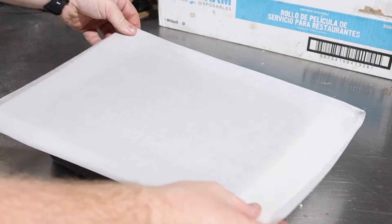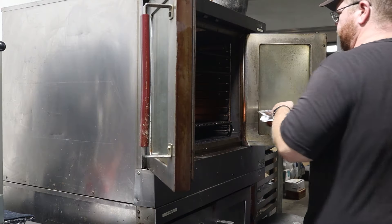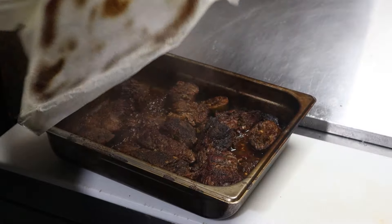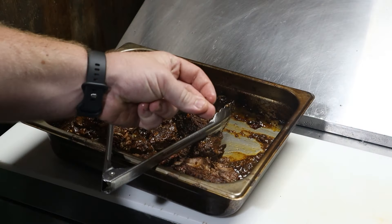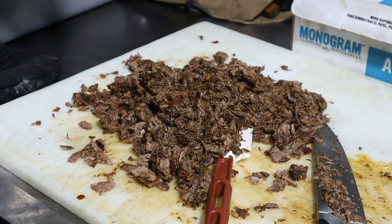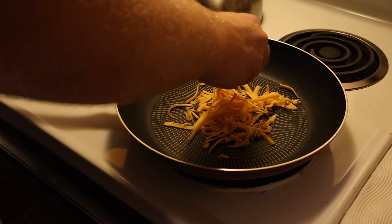Now cover this with a piece of parchment paper and some foil, and then place it into an oven or back into your smoker at 300 degrees Fahrenheit for about 45 more minutes, or until it's fall-apart tender. And after patiently waiting, this is what we're left with. Some of my larger chunks weren't quite falling completely apart and I was running out of time, so I shredded what I could and chopped the rest. And let me tell you, this is good enough to make some tacos with.